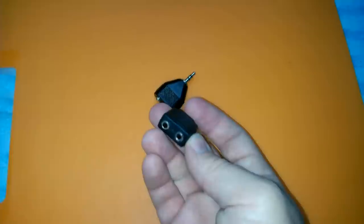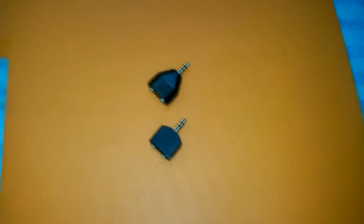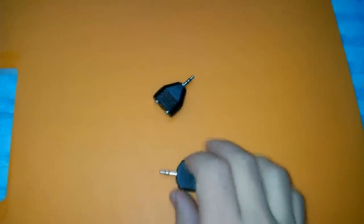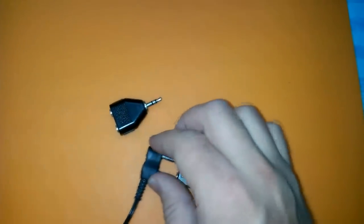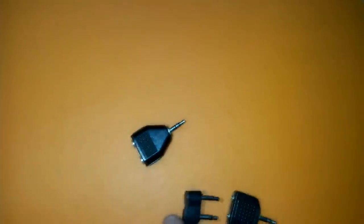However, you should be careful when ordering such adapters, as they may have different wiring inside. It may be either a stereo splitter to two stereo outputs, basically allowing you to connect two stereo headphones to one output. Or it may be a stereo to two mono splitter, basically allowing you to connect two mono headphones to one stereo output.